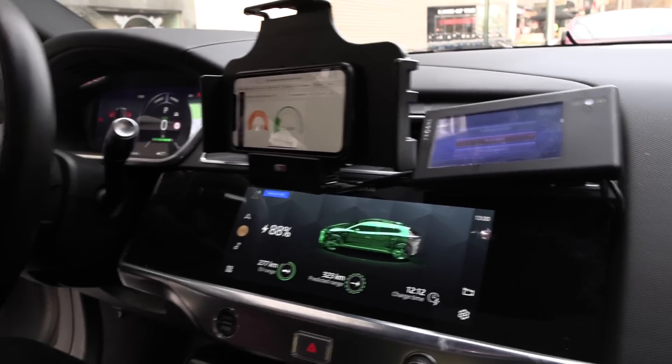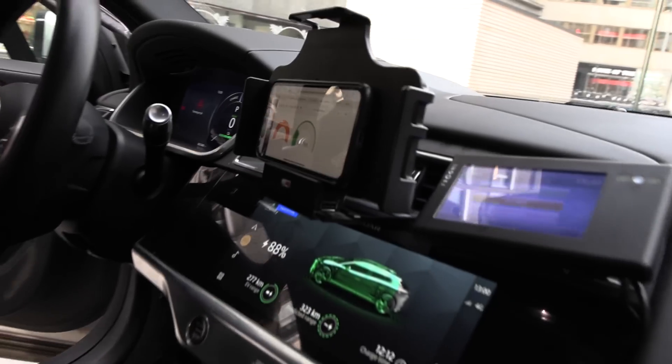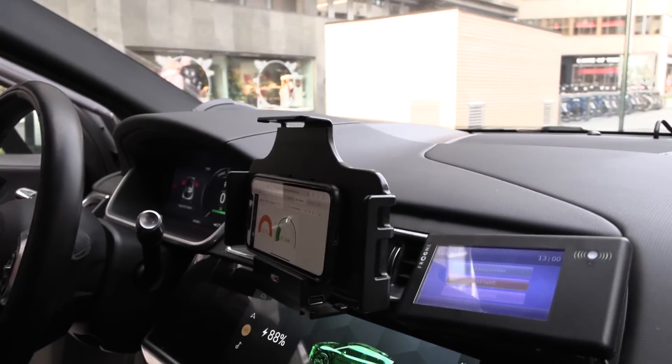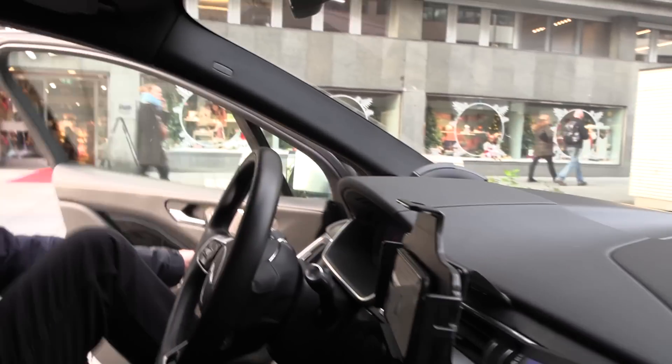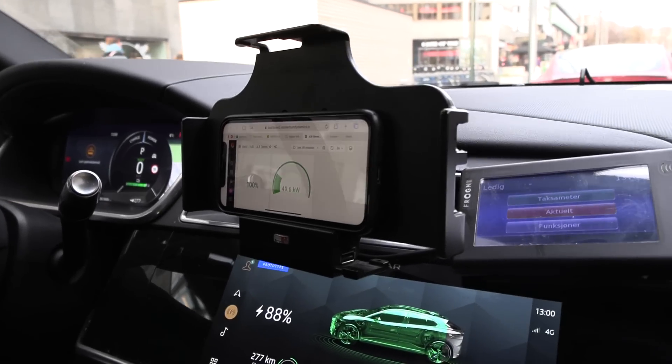If you and I get out of the car it will go up a little bit more. Now it's 51 — let's see — 52.7 kilowatts. Raise the car and the higher the better. That means for heavier passengers you'll have a slightly lower charging speed.